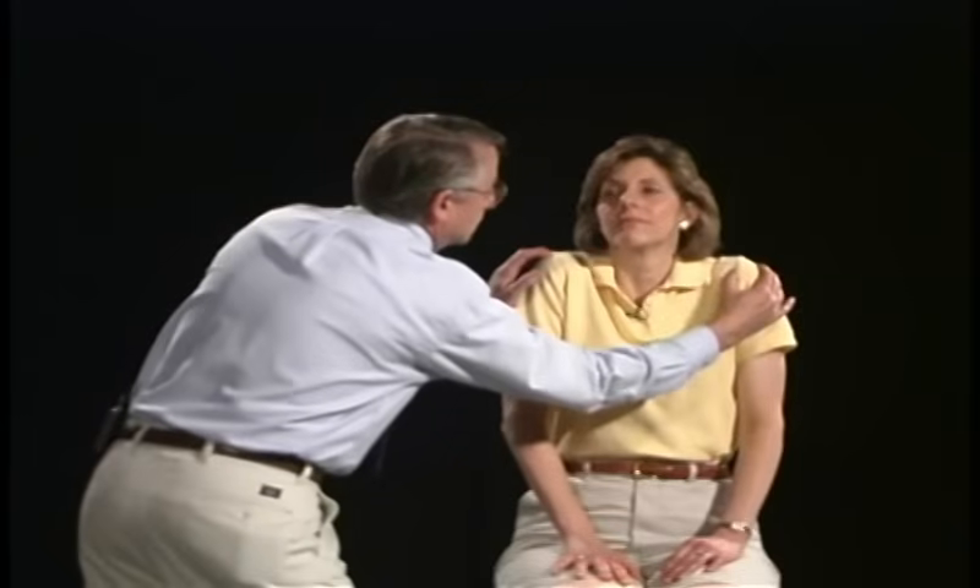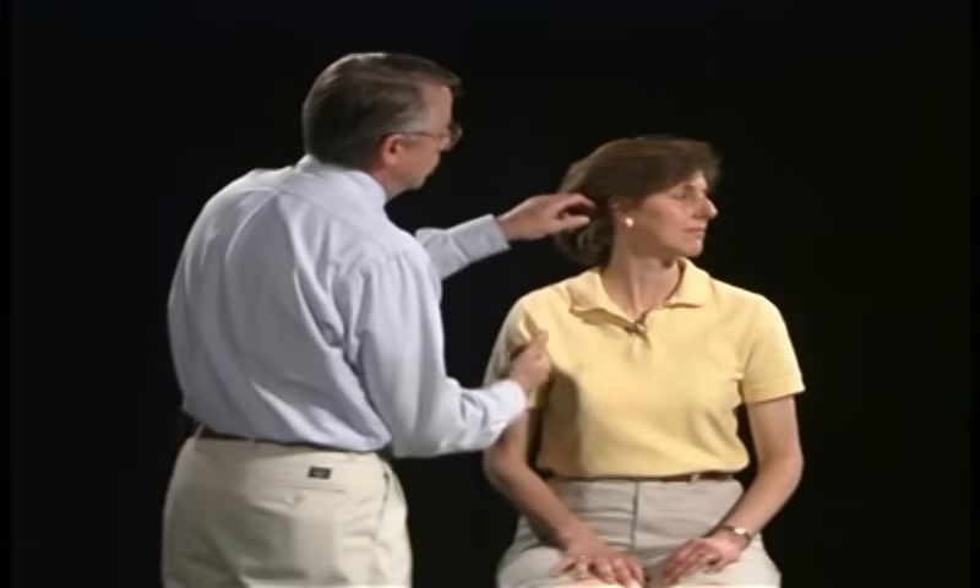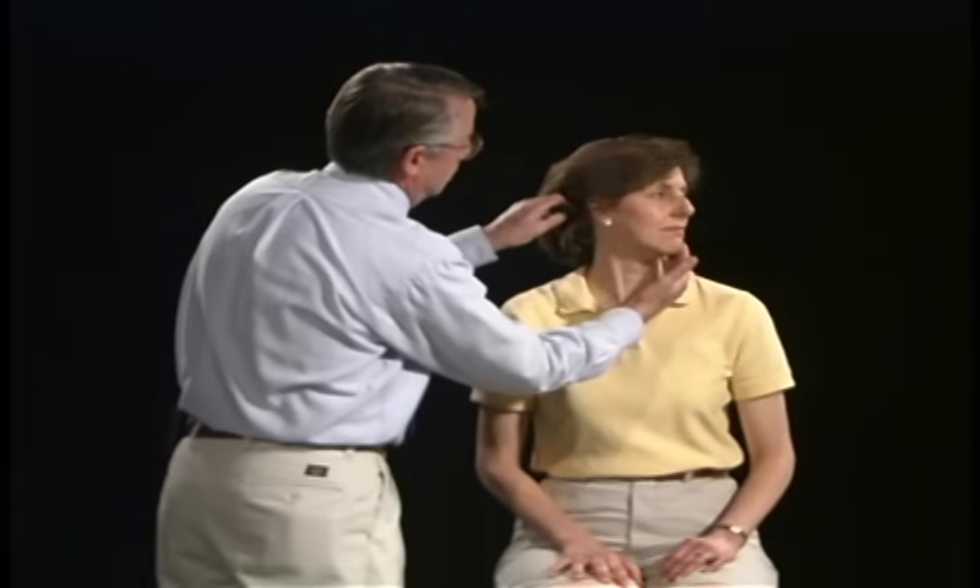The next cranial nerve is number eleven. We're going to look at the action of the trapezius and sternocleidomastoid muscles. Flex your shoulders up — don't let me push them down. Good. Now turn your head to the left — we're going to look at her right sternocleidomastoid muscle. Don't let me push her chin. And now to the right — looking at the left sternocleidomastoid muscle. That's normal. Very good.